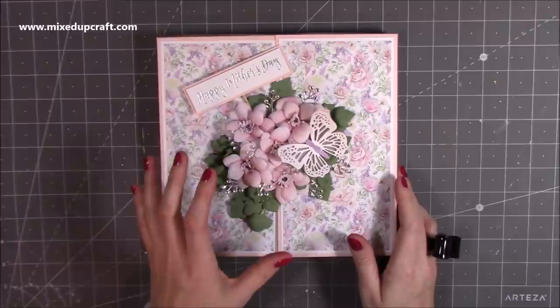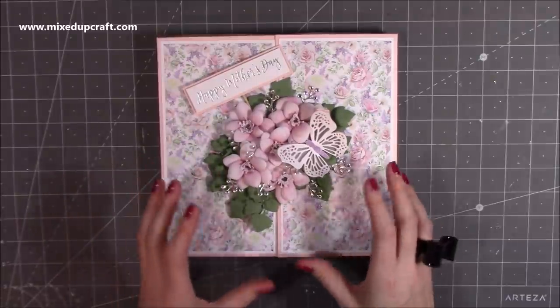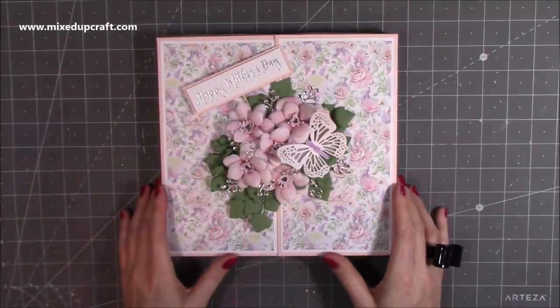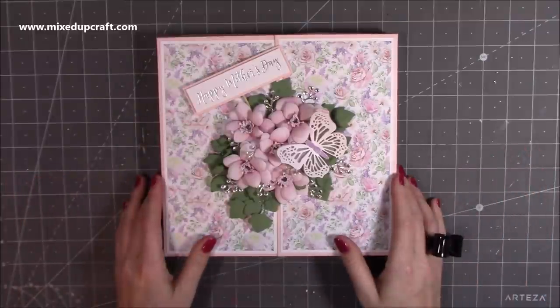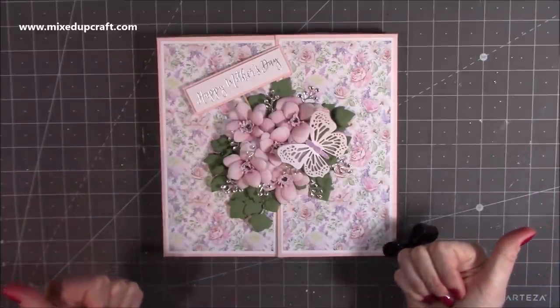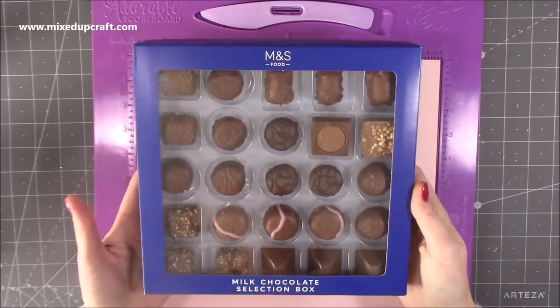I've actually made the flowers from scratch using the flower forming foam, and I will show you how to use that. I think it gives such a beautiful effect and I've thoroughly enjoyed making this. Let's just get straight into the tutorial and hopefully you'll pick up lots of tips along the way.